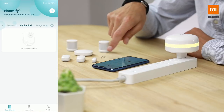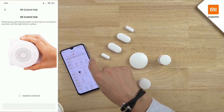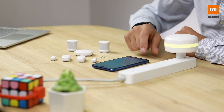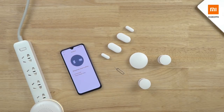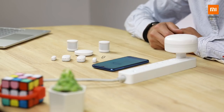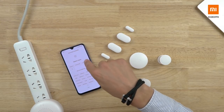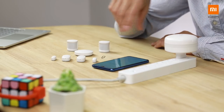In the Xiaomi Home app I'll add a new device manually, go to Household Security, and select the Mi Control Hub. It scans for the device, I select my Wi-Fi network, bring the phone close to the device, and it connects. Wi-Fi connected successfully! Once connected, I select a virtual room in the app — I'm just choosing Living Room. The device name is Mi Control Hub.